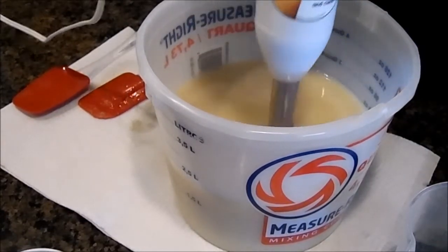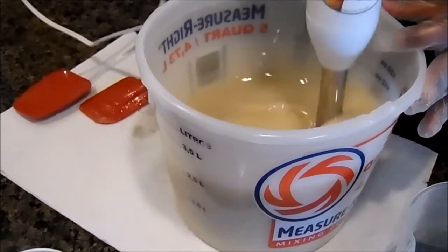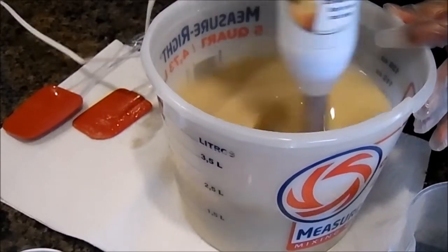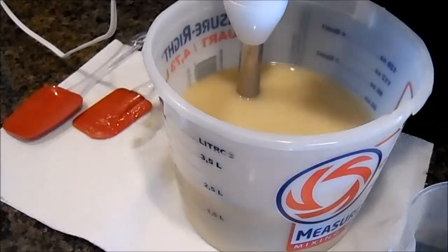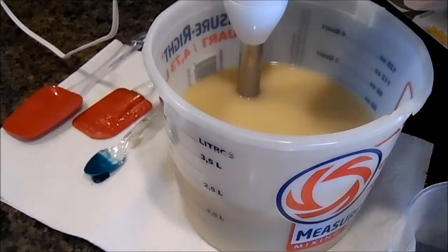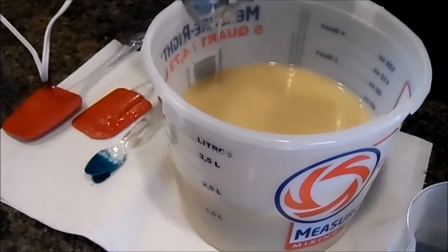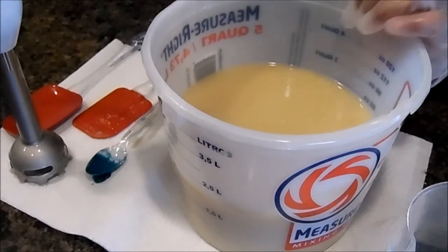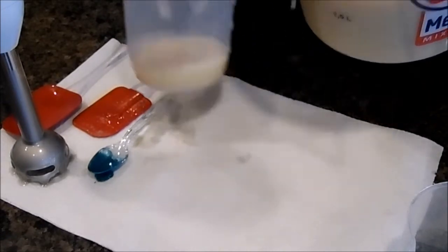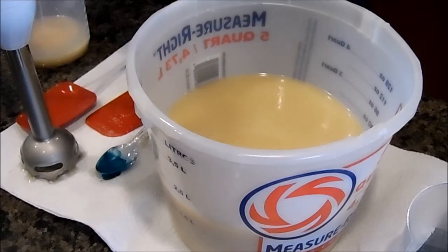I really don't want to do a whole lot of mixing with this one because once I put the fragrance oil in I'm not sure how fast it's going to move. This color is called teal green, that I'm using a mica with. Let me split off just a little bit for the white — I won't put any fragrance in that. This is just the titanium dioxide.